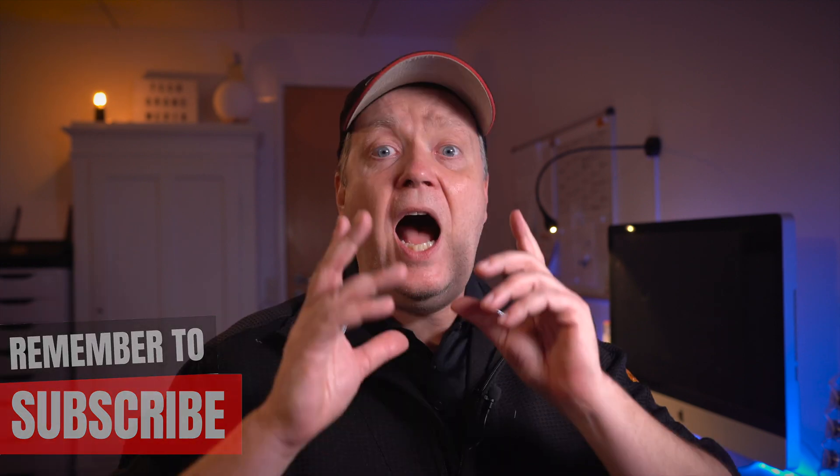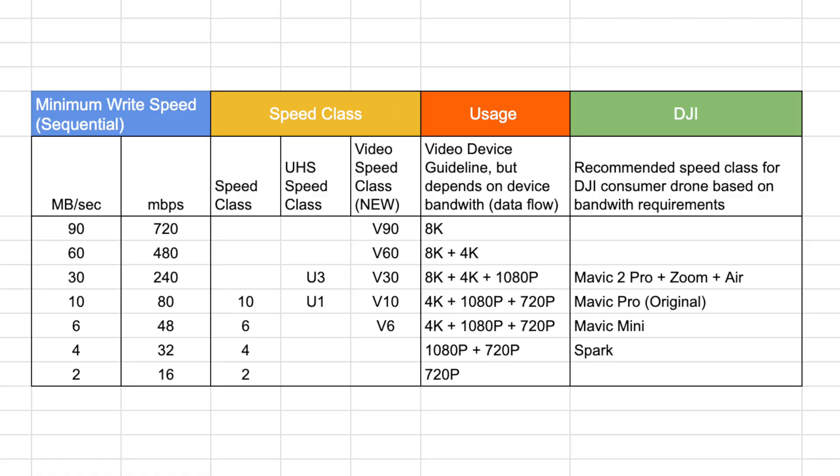So now the right question is: how do we pick the right card that strikes a compromise between performance and price? The minimum writing speed we need for the Mavic Mini is 40 megabits per second, and to make it really easy I have made a table based on information from the SD Association, with the minimum writing speed in megabits per second, making it very easy to see what card you need.